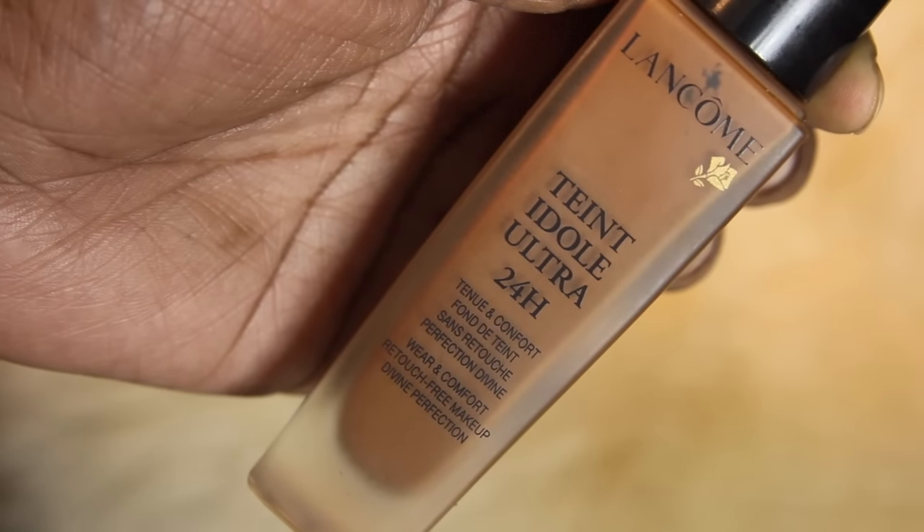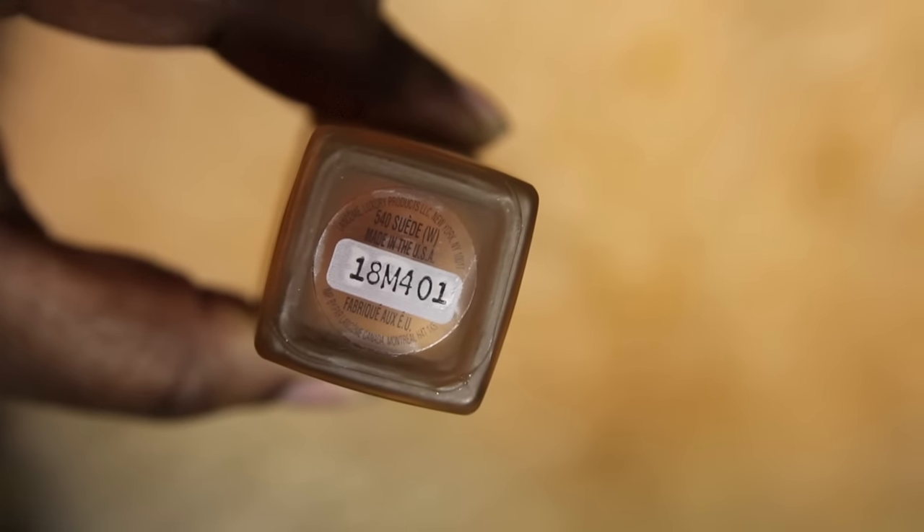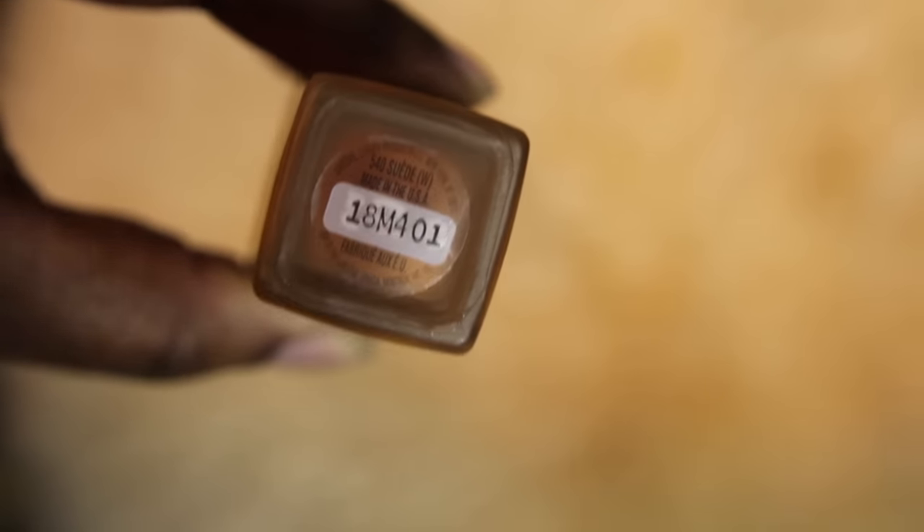My favorite foundation to use at the moment is the Lancôme Teint Idole Ultra — it's a great foundation and it's full coverage. I'm going to put this all over my face using only one pump, and I'm using the same brush, the Real Techniques buffing brush. It's a full coverage foundation but it looks so natural on the skin. This is the foundation I used in both pictures I showed you guys.